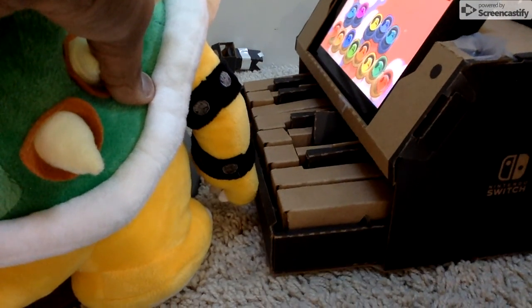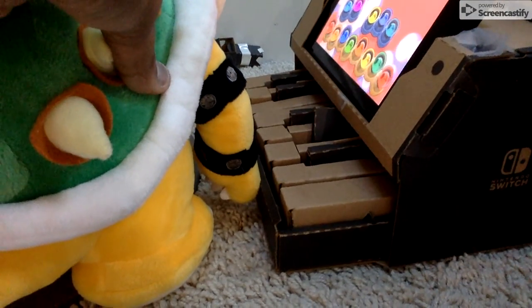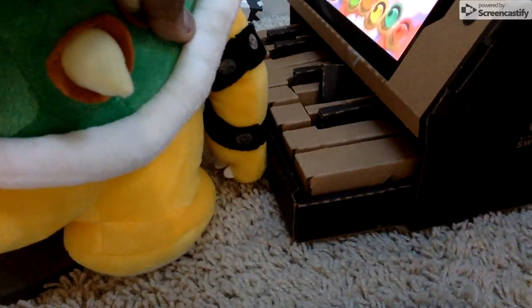I gotta take the Joy-Con out right now. Let me take the Joy-Con out. I can't take the Joy-Con out. Let me take the Joy-Con out.